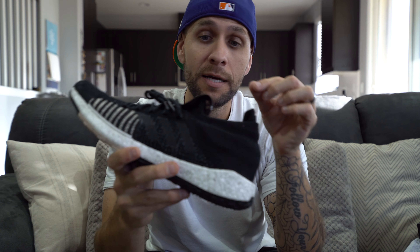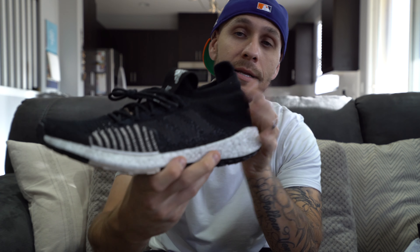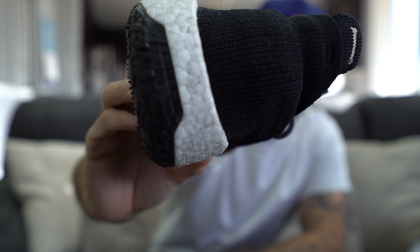If I was into customizing shoes and tearing them apart, I would definitely rip this off, detach it, and cut it out. But nonetheless, headed to the back panel — just all black prime knit on the back of the shoe. And that's pretty much the upper for you guys. If you have any questions regarding that, leave them down below and I'll answer that.